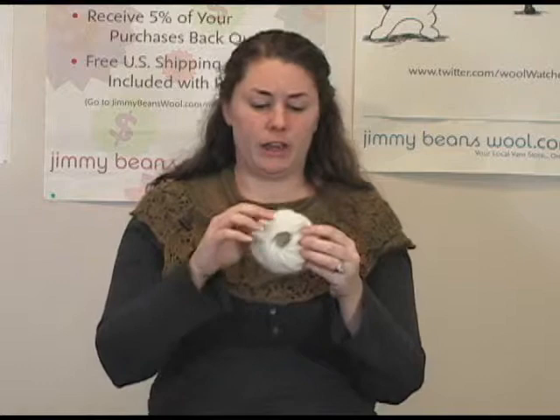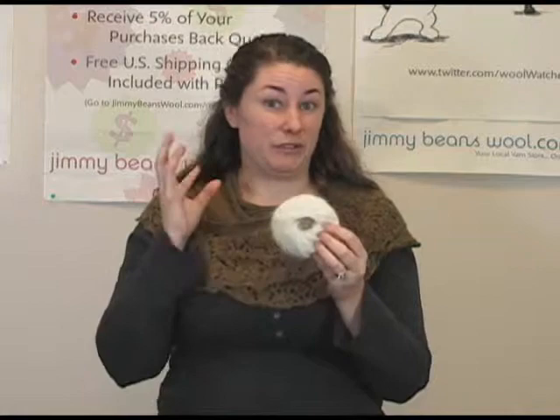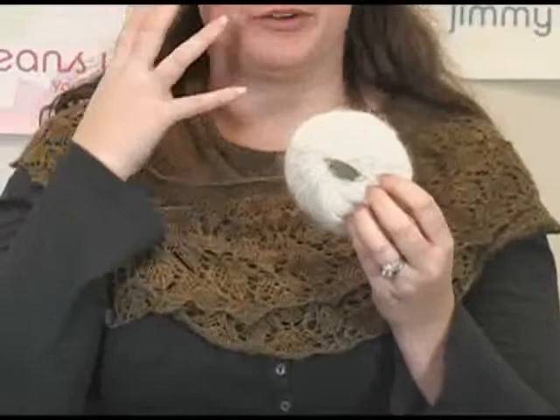It does have this lovely halo on it, so that's something to keep in mind if you don't like real fuzzy yarns getting in your face. You may not want to make an accessory out of this, something that's going to be close to your nose and your mouth, because it is really fuzzy.